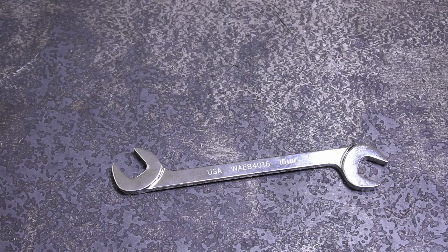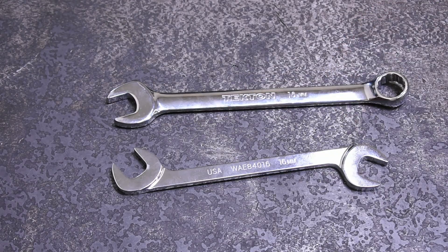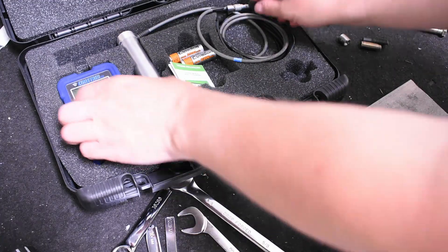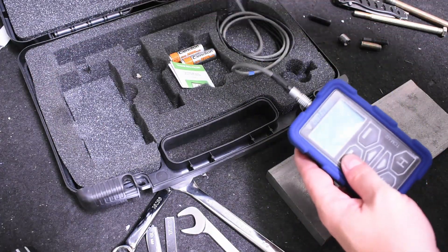We have an equal size Tekton wrench from Taiwan that is made via the traditional way — forging. So we're going to stack it up against that to see which slips first, see what these things look like when they catastrophically fail, and do hardness testing just to see what's what, then talk about why a brand might make a wrench this way versus another.